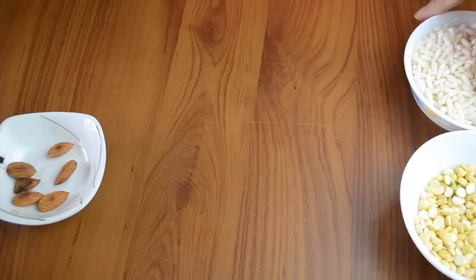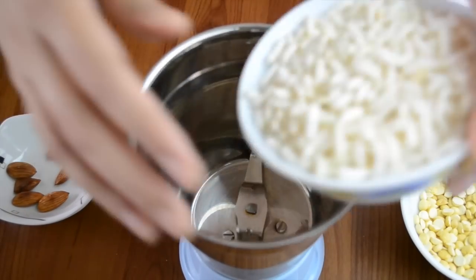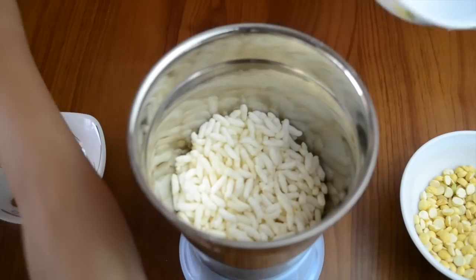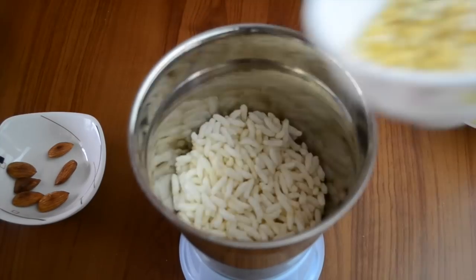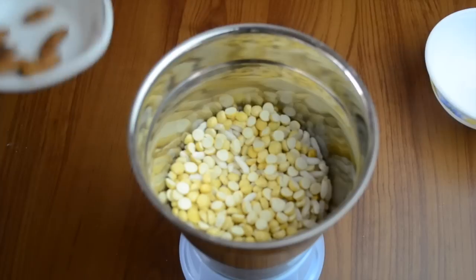All things are prepared and there is nothing that needs to be made separately. We will just add everything into a blender. After that, we will make it into a fine powder.